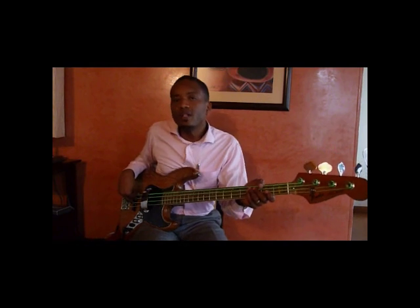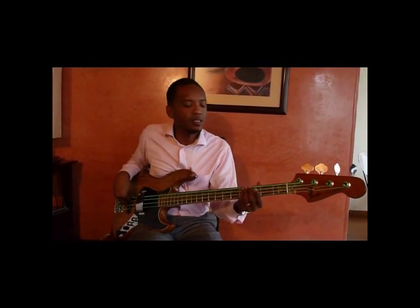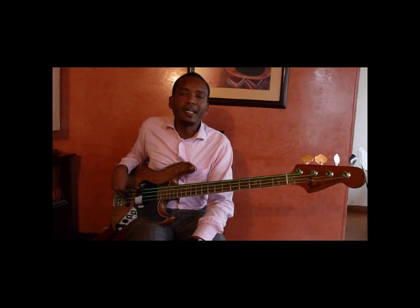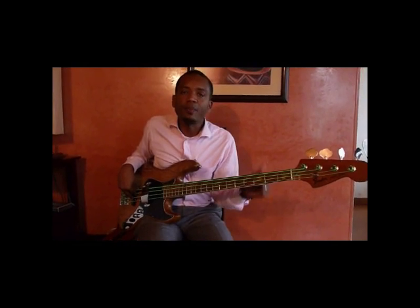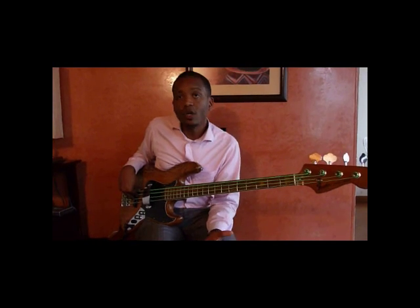Son unas cuerdas que por dentro tienen unas Low Riders, que son cuerdas de Nickel. Tienen un Feel Medium por así decirlo, se sienten bien cómodas en el bajo. La tecnología de estas cuerdas consiste en tener una ligera capa de parafina que protege la cuerda para que no la ensuciemos y por ende tenga mayor durabilidad.